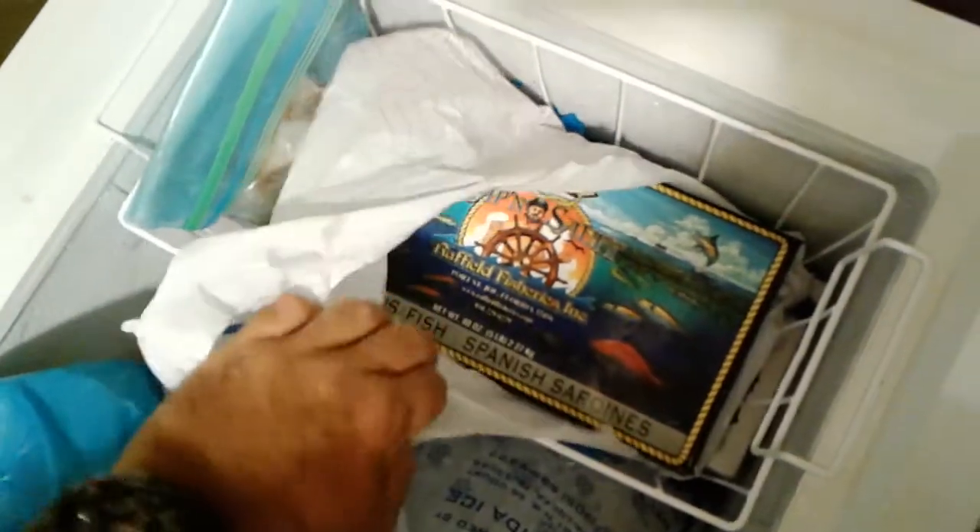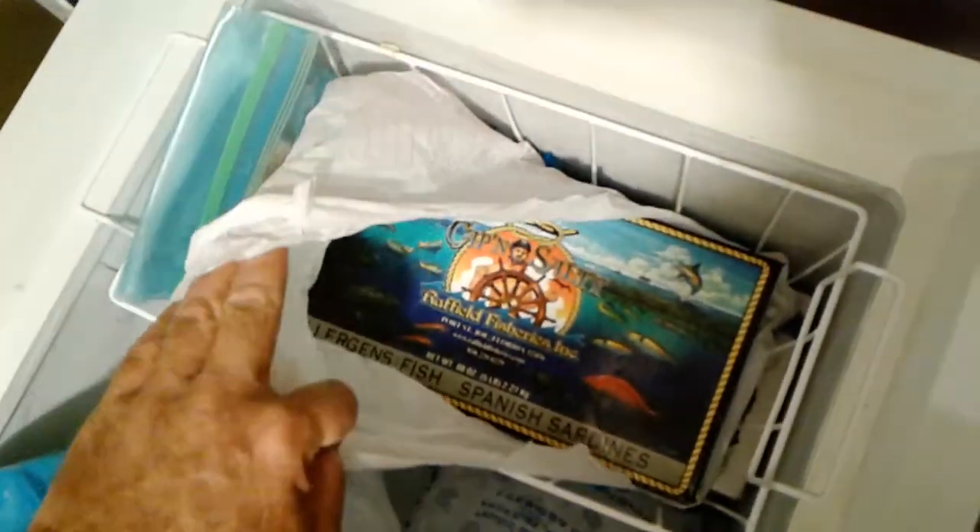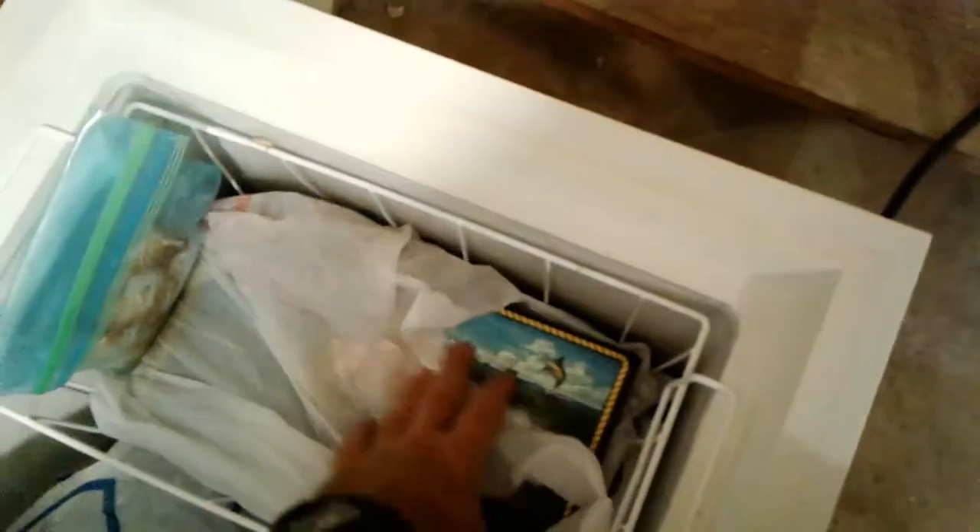Next, I'll grab a five pound box of Spanish sardines. You cut these into plugs or use them whole — trim off the tail, hook them back, hook them however you want. Once they're out on the water, I'll give you more info on how to hook them up and what to do with them, whether you want to flat line or hook them to a jig or a knocker rig.